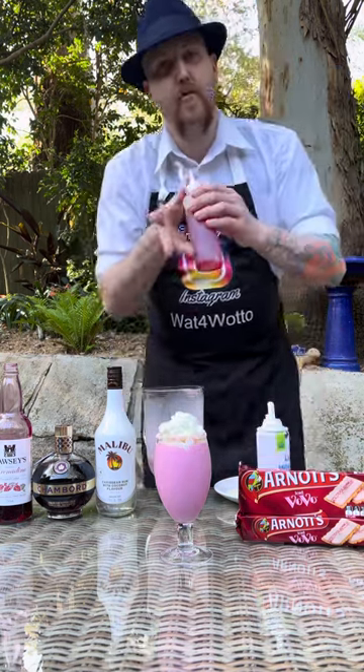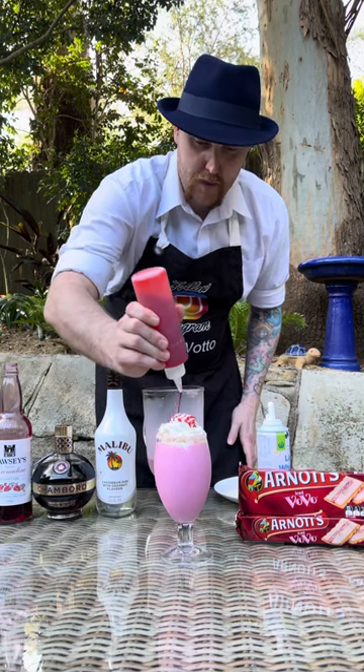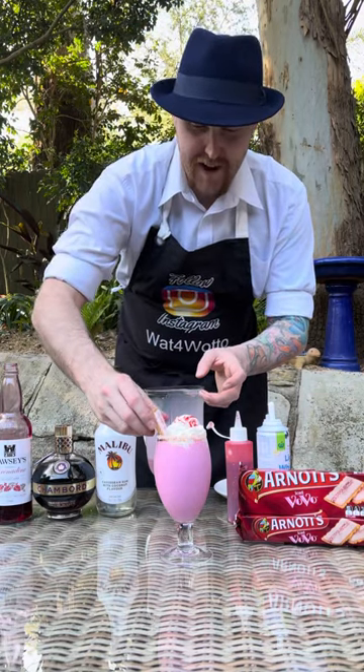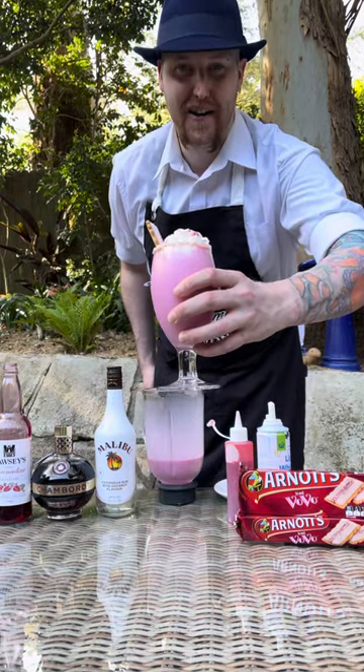With some raspberry topping in a squeezy bottle, drizzle a bit over the whipped cream, then grab your Iced Vovo bicky and pop it into the side like that. And there you have it — the Iced Vovo cocktail. Cheers!